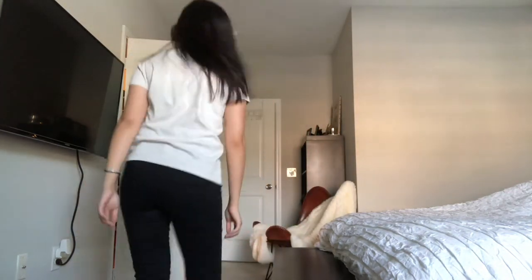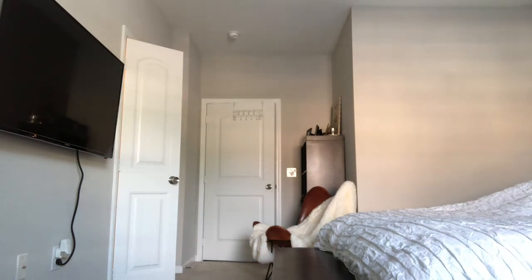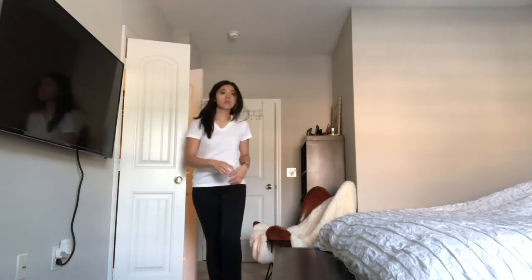Of course you can't leave Uniqlo without some basics, so this is just a light gray crew neck. The material is really great and it's definitely been in my basics wardrobe for a while.